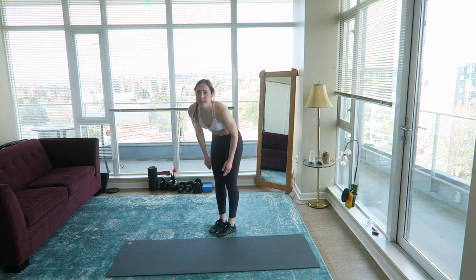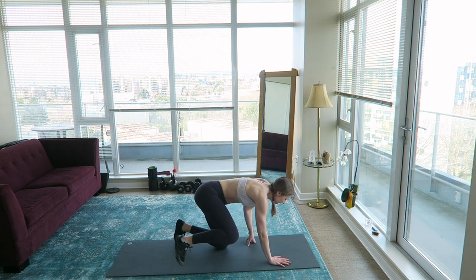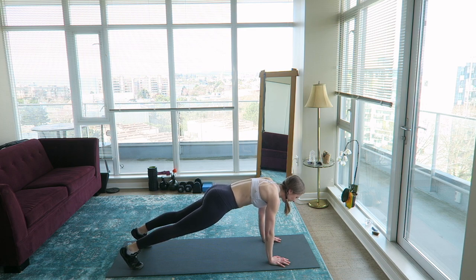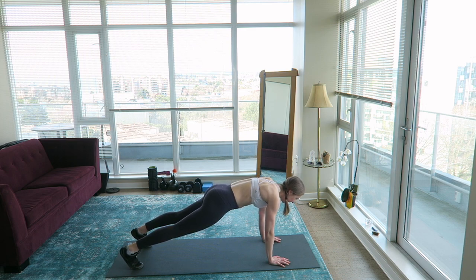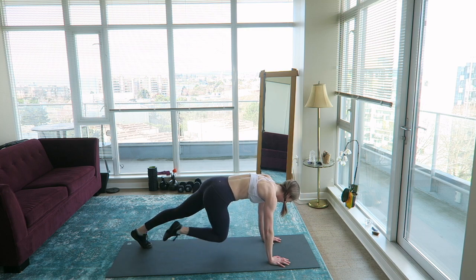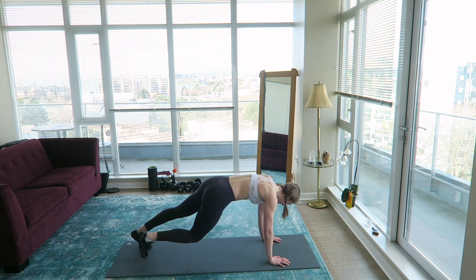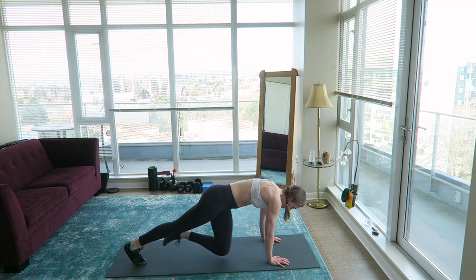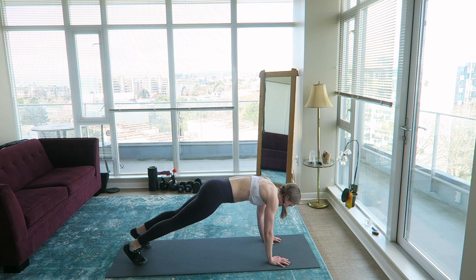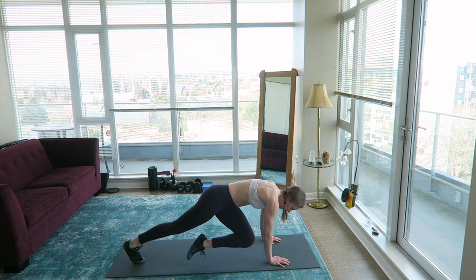Next up we're doing oblique mountain climbers. Get into plank position, squeeze your core, squeeze your glutes, and bring your knee to the opposite elbow. Just go at your own pace — I'm taking it slow, really focusing on my mind-muscle connection. You should be squeezing your glutes but feeling this in your obliques.